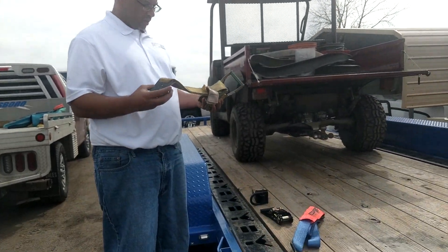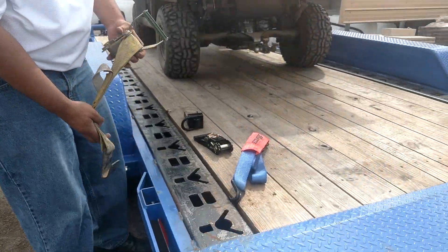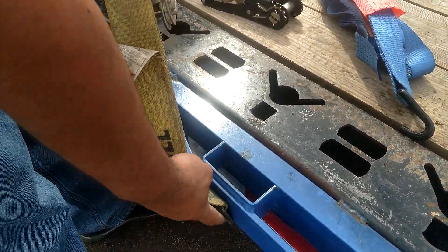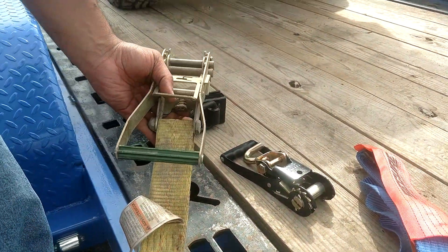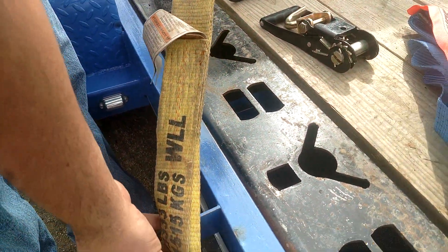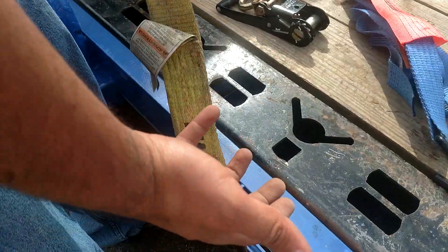Traditionally what people use is a flat hook — this is your standard ratchet. The problem is that there's really no good way of attaching this. One way is to put it directly on, but that's dangerous — it could fall off. And if you aim it toward where you're actually going to be securing, you end up with a kink in the ratchet where you're putting a lot of force on one point and pretty much none on the other, so you're not using the maximum strength of the ratchet.